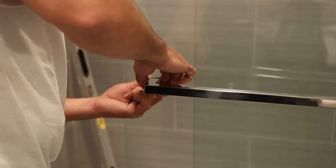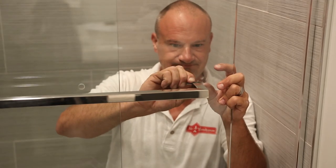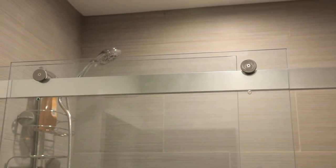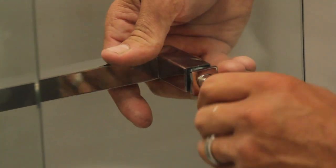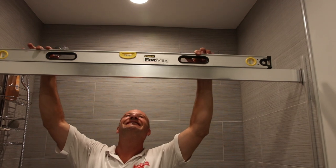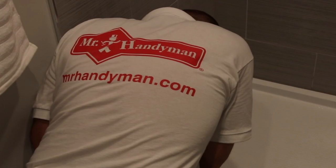Your new Dreamline door will require professional installation in most cases. At Mr. Handyman, we are a certified installer of the Dreamline brand doors. They are a high-quality product with specific installation and adjustment needs, and they can be ordered through most home stores. If you need help installing a Dreamline brand shower door or have a much larger project planned, be sure to call us at Mr. Handyman, your one-stop shop for a wide range of home maintenance and repair solutions.